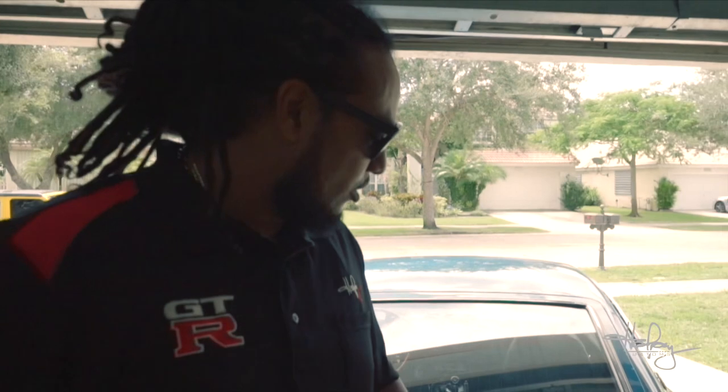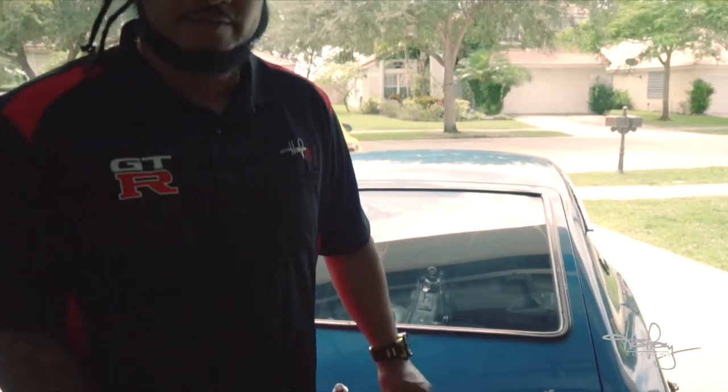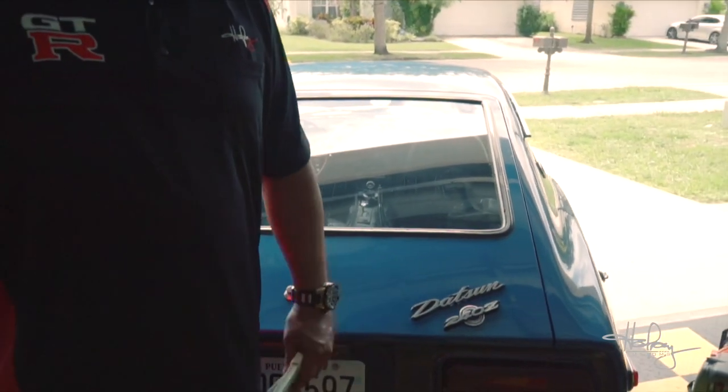Yo, it's your boy Hoi Pong, and I'm here to talk about my latest addition to the fleet, one of my dream cars, a 1971 Datsun 240Z.